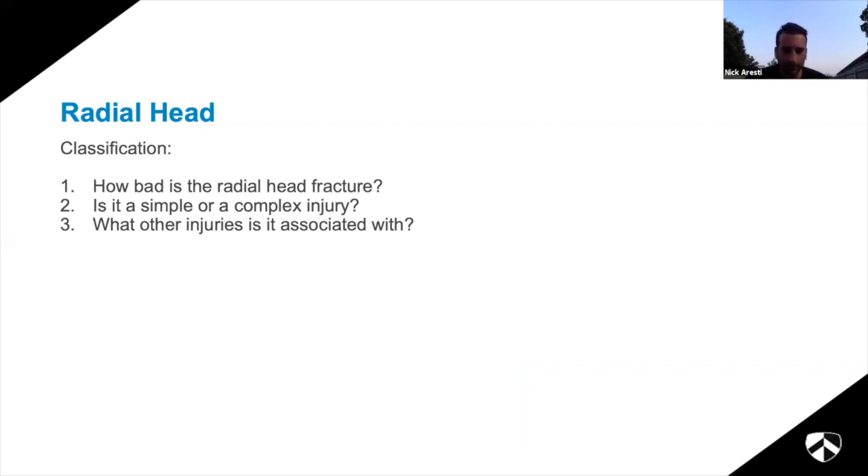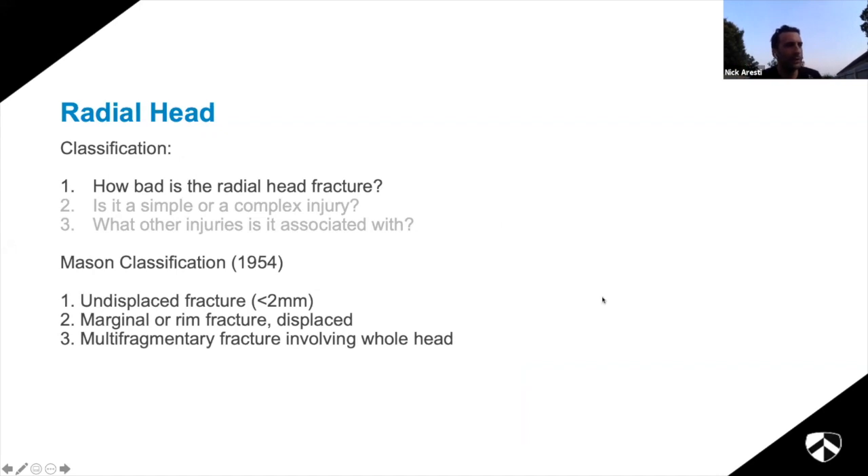Classification systems: the things you need to know are how bad is the fracture, is it simple or complex, is it associated with a more significant injury, and are there any other associated injuries. Everyone uses the Mason classification: type 1 undisplaced, type 2 marginal rim or partially displaced, type 3 multi-fragmentary. The problem is it doesn't really tell you what to do with it unless it's a type 1.